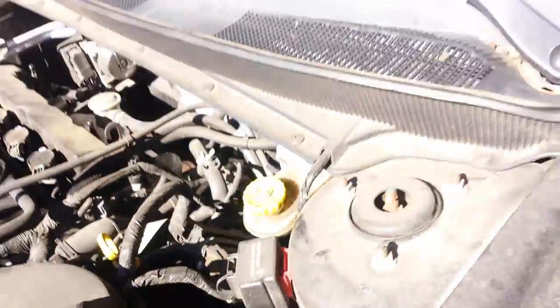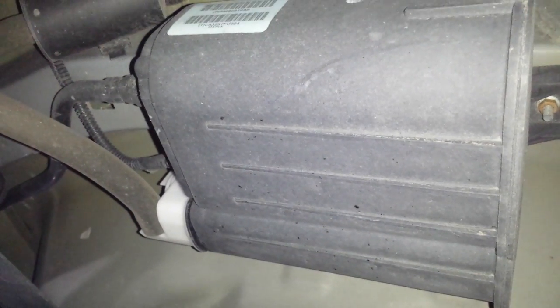And then the evap canister itself — I believe it's right under here. Yes, it is right there. This is the driver's side inner bumper, under the spare wheel — actually to the left of the spare wheel.